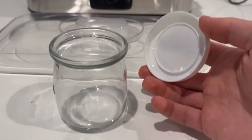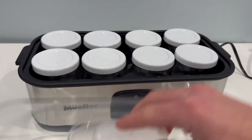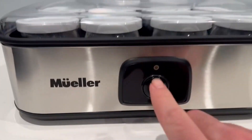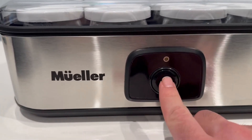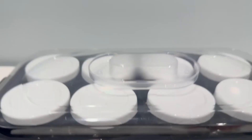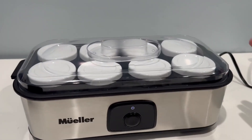As you can see it's just a pop-on pop-off lid — pop it on, pop it off, fill it up with whatever you want. Follow the instructions, close up the lid, plug it in, and it is literally as simple as one click of a button. The light turns on and you just leave it and it makes your yogurt.